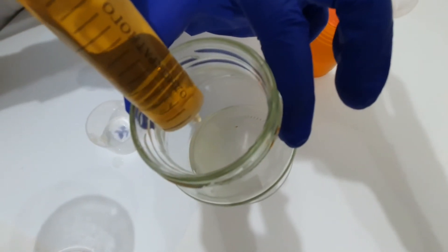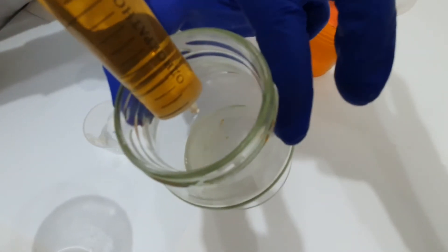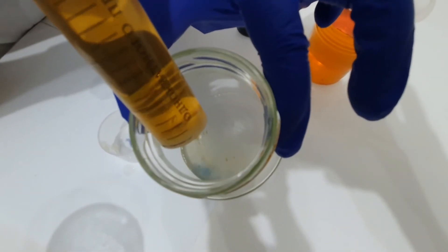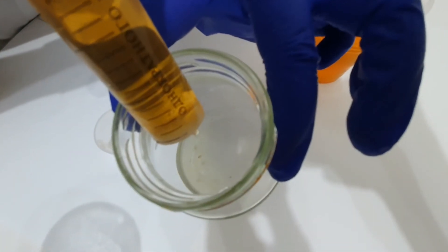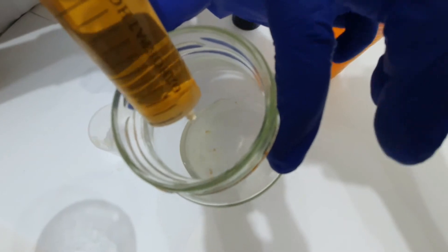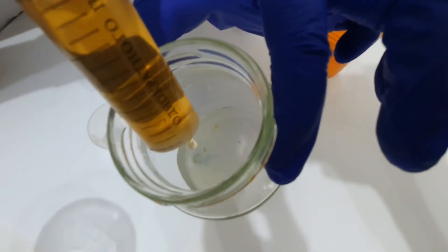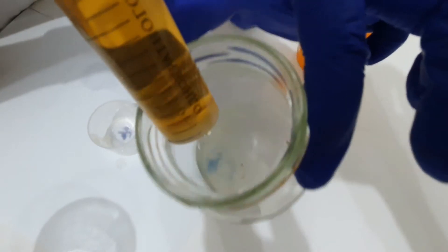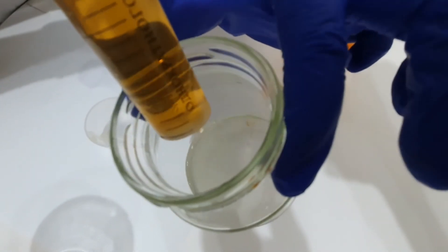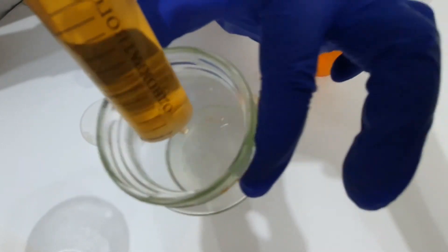You can see that the color starts to change because starch reacts with iodine and a very specific blue color appears and disappears, because the amount of iodine is not so large. The iodine is reacting with the vitamin C.